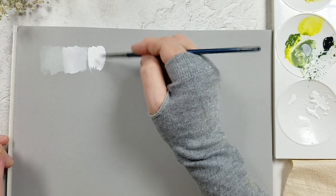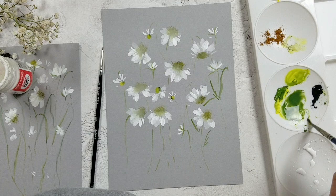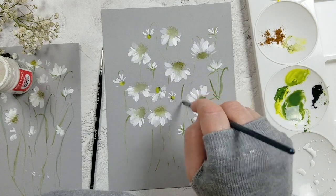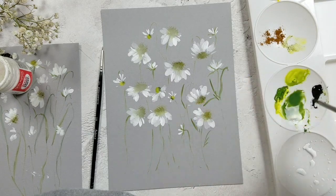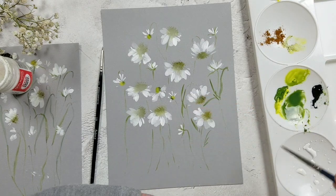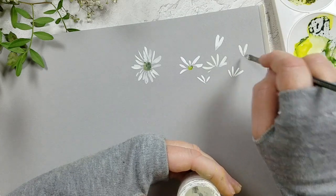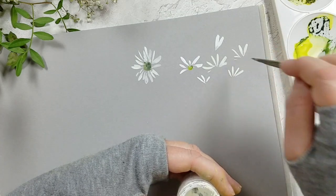We'll be focusing on layering, transparency, and stippling. Now the daisy leaves themselves are quite complicated so I'm just demonstrating a simpler technique in this class. I've also added a bonus class where we'll paint sweet little marguerites together.